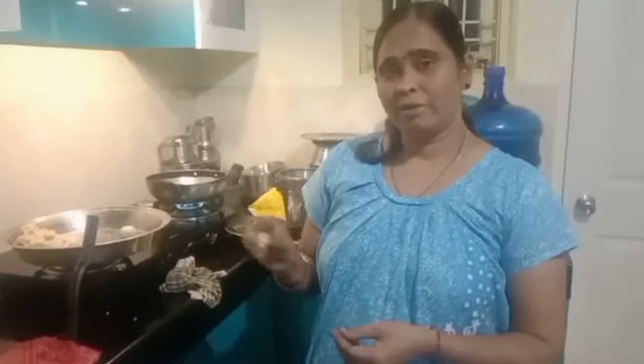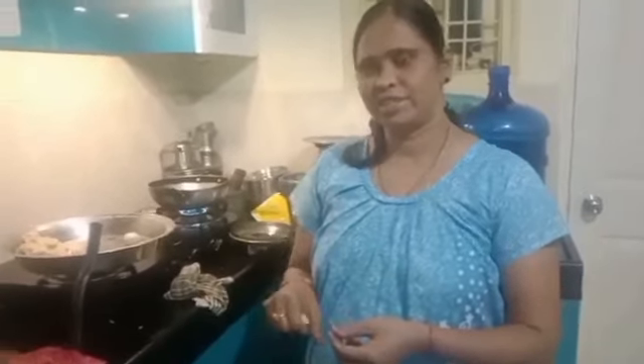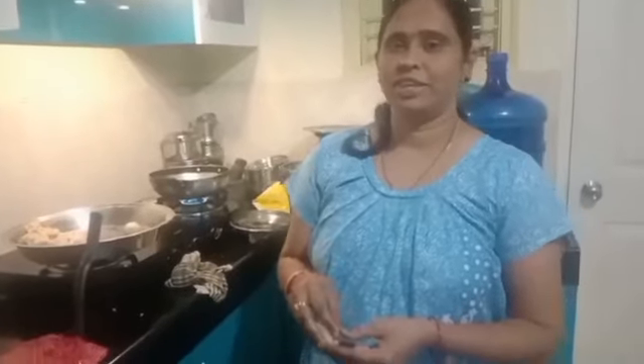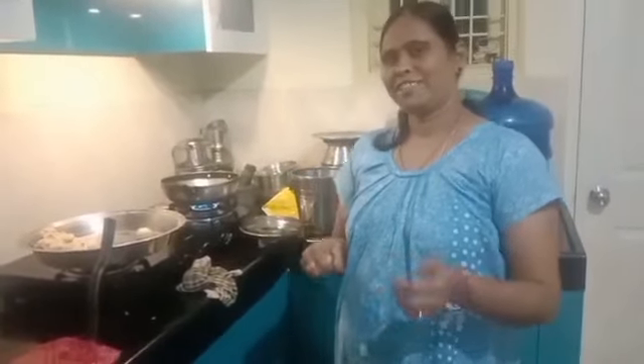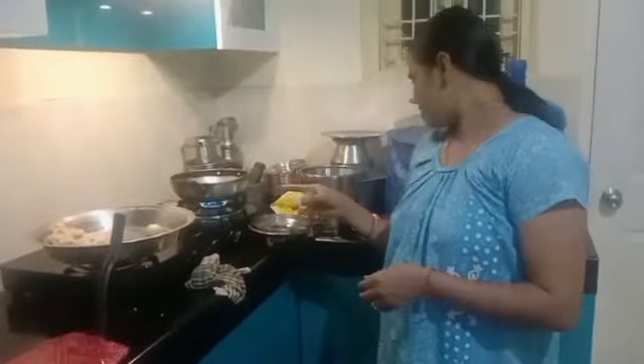I am going to mix it very spicy and crispy, so I am going to prepare it for a day. We also have a meat pick with a meat pick.